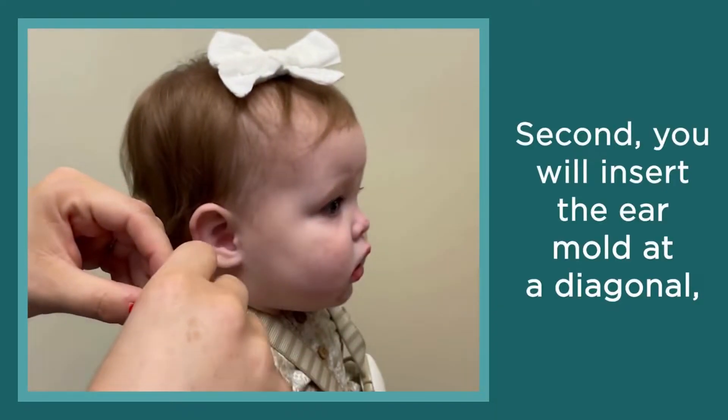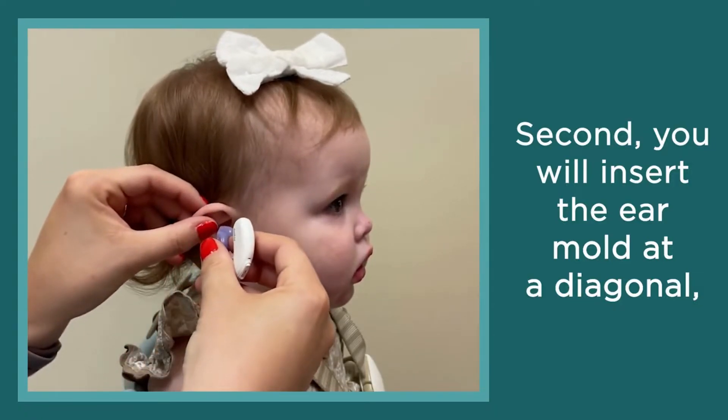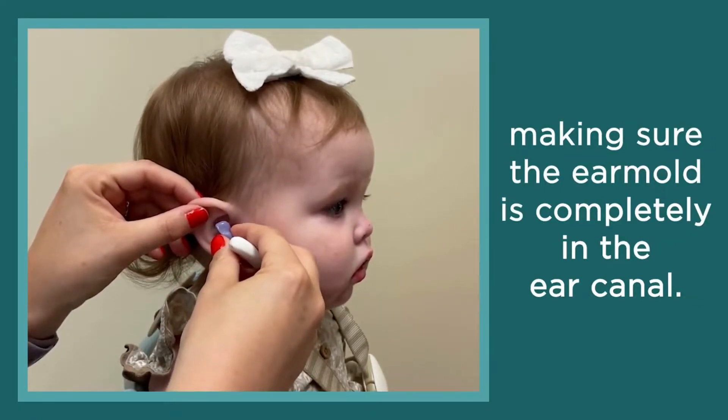Second, you will insert the ear mold at a diagonal, making sure the ear mold is completely in the ear canal.